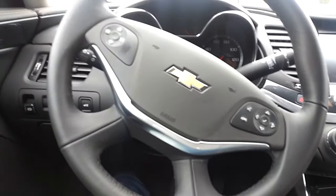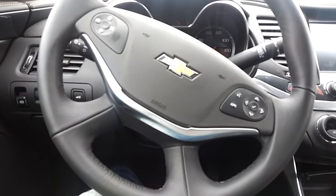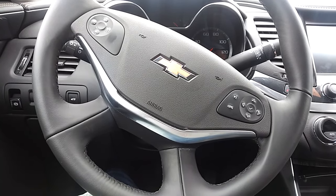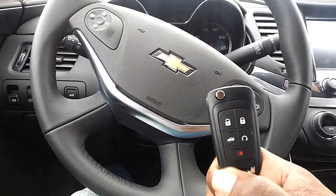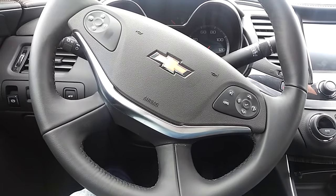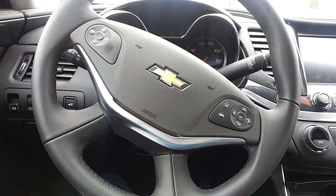Alright folks, once again this is how you will start a Chevy Impala from about 2014 up to 2020 if the key fob for some reason is dead. Please check out the other helpful videos, please like, subscribe, and share — thanks.